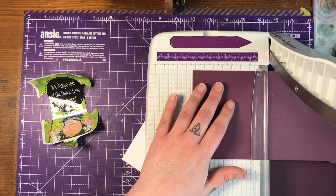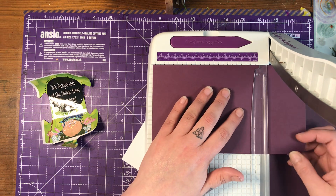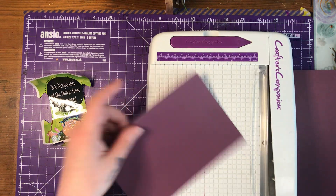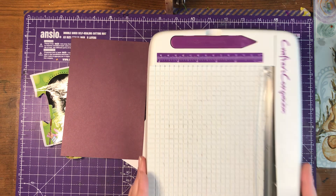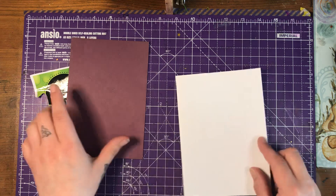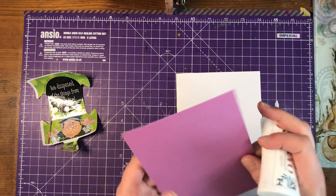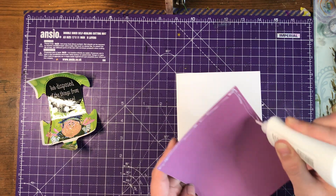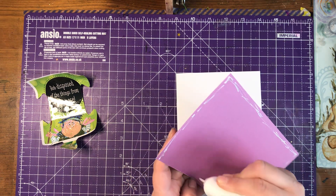It's not actually that squeaky. I'm quite surprised. Where's my little pencil mark? There we go. So this paper will be saved for something else. Very quick card — nothing else on it apart from backing paper and my jigsaw piece that I've taken off the actual jigsaw.